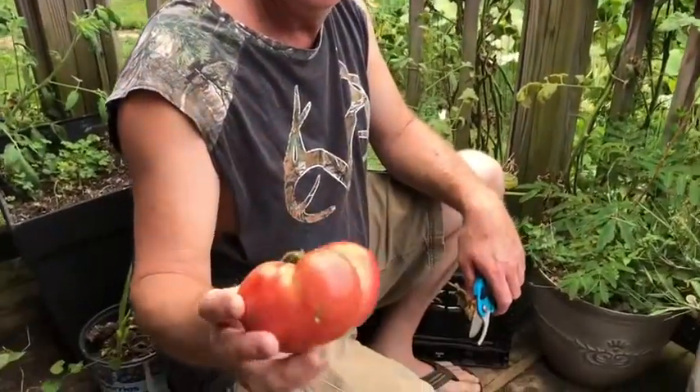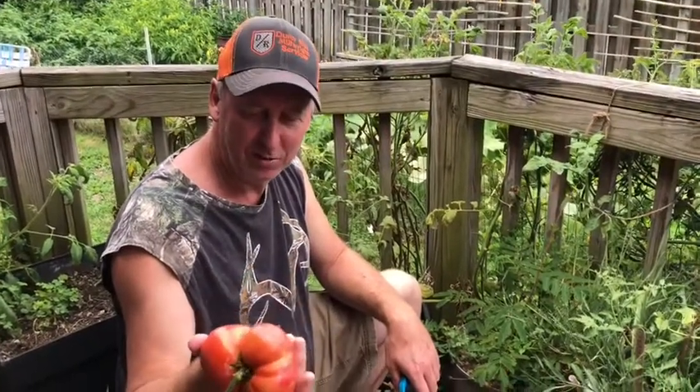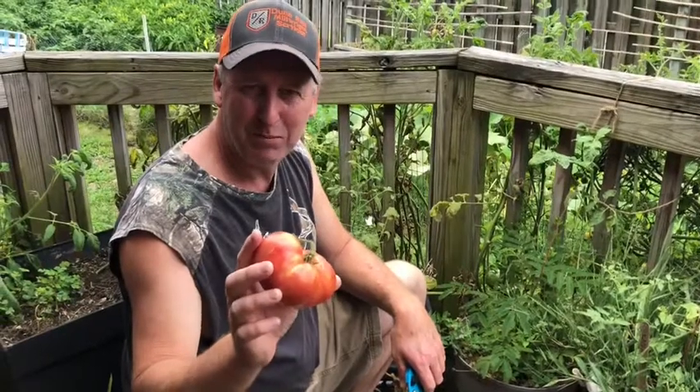I cannot wait to get into this sucker. These are the best tasting tomatoes to me — I think ever. It's pink brandywines. I'll get the BLT all made up and I'll get right back with you.